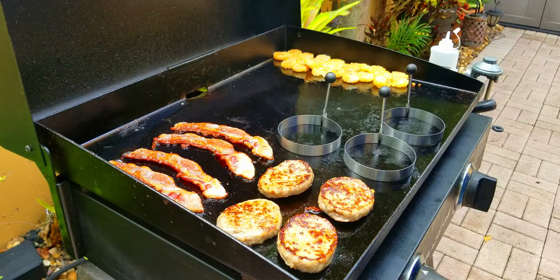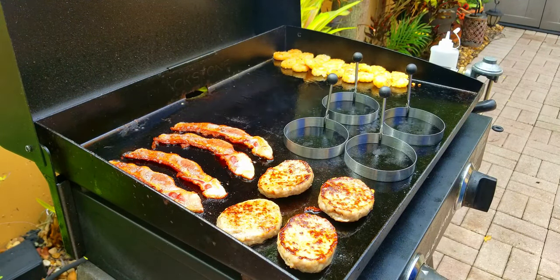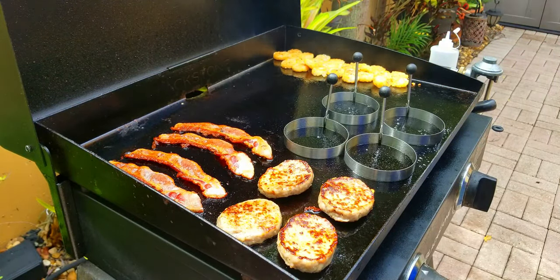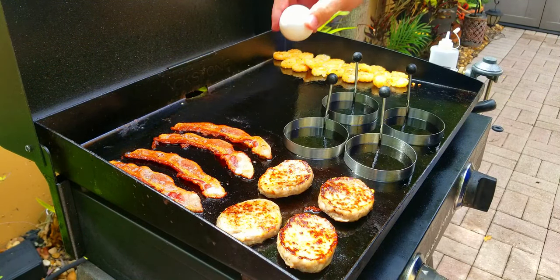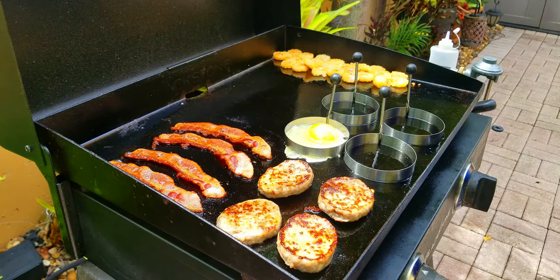When you're trying to fill up the entire griddle with breakfast, you've got to keep the eggs in check — and these rings work great. You want to get them on the flattest part of the Blackstone so they don't spread, and make sure you spray the inside of the rings with a little oil spray — canola, vegetable, whatever you've got. Then you just crack the eggs, stick them in each ring, and let the eggs do their thing.